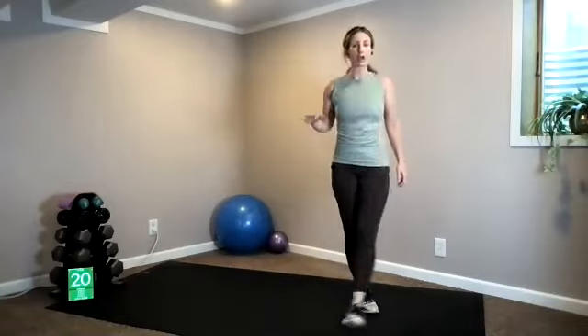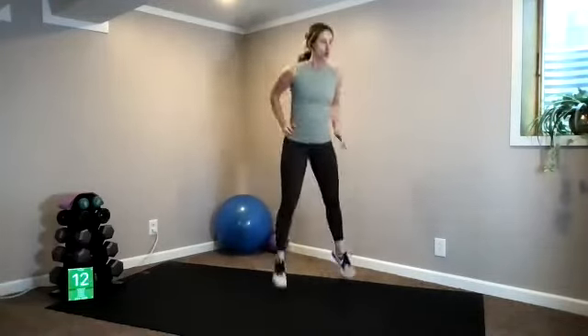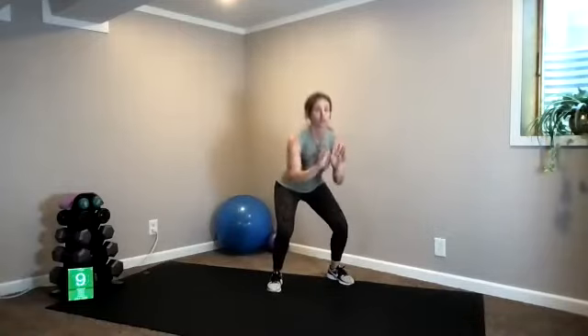First cardio drill coming up next: jumping squats — then that's it, we won't come back and do it again. Halfway there — speed it up, go! Ten seconds. Mentally prepare for jumping squats in three, two, one — go! Or rising up to the balls of your feet. If you need to walk around and take a break, go ahead — join back when you're ready.